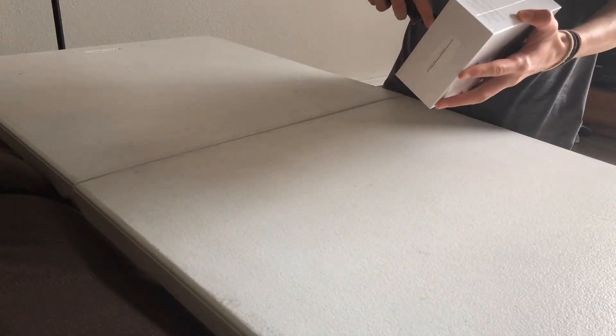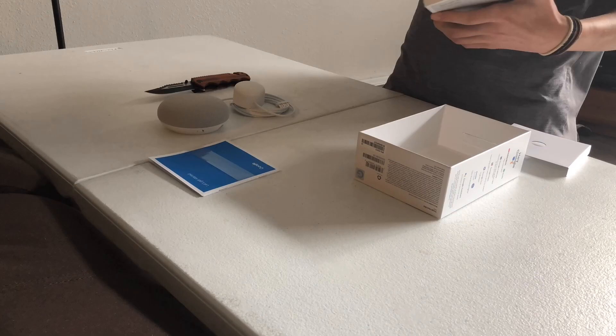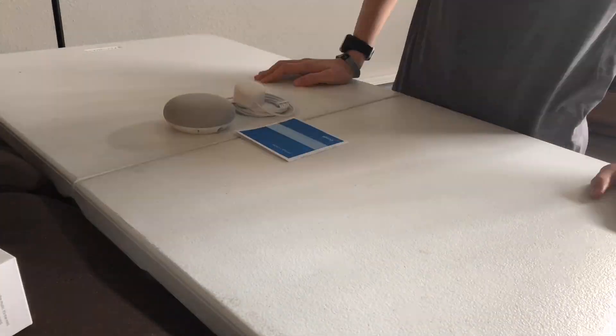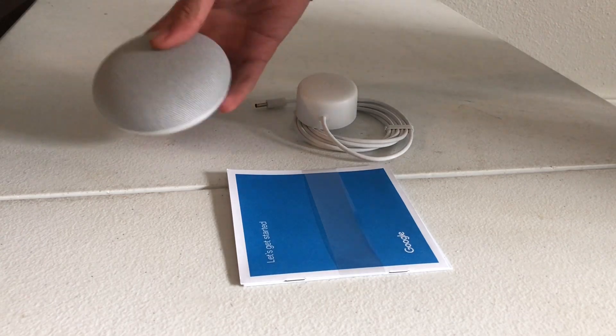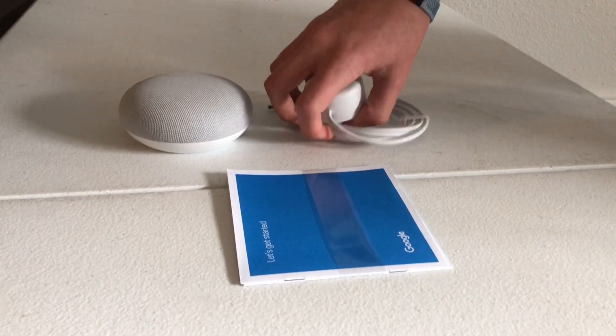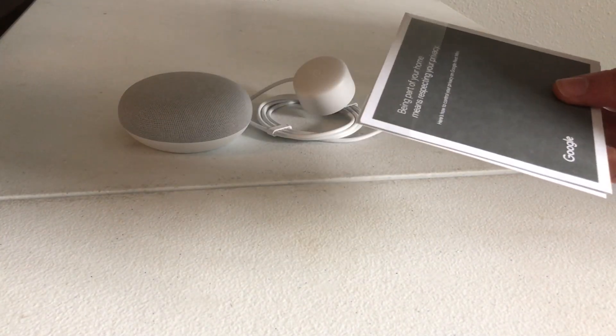So let's unbox this Nest Mini. What you get inside the box: you get the Google Nest Mini itself, you get the power cable, and you get the instruction manual with some other company information.